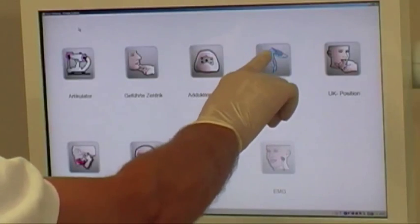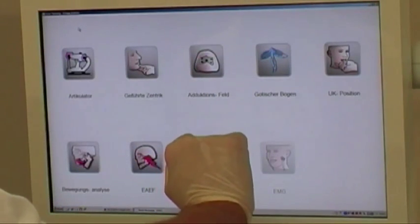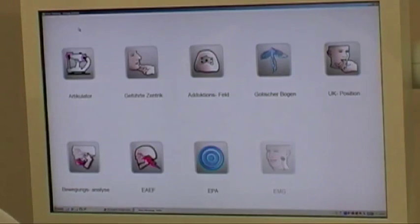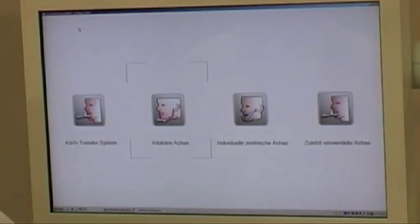After starting the module we have to choose a reference axis. As we will use the centric registration for mounting in the Protar articulator, we choose the CAVO transfer system.